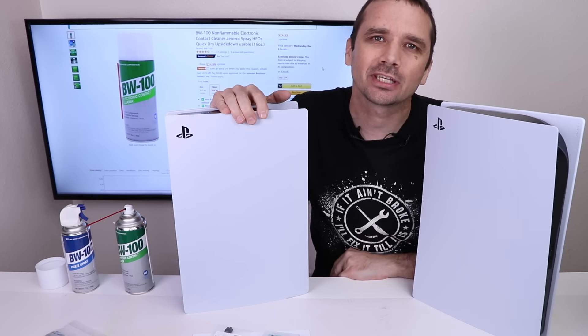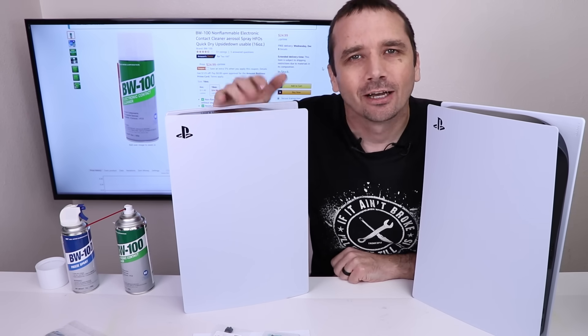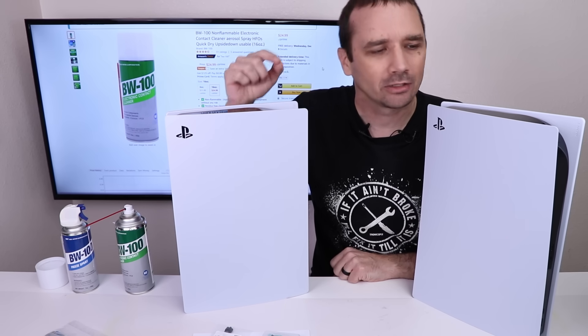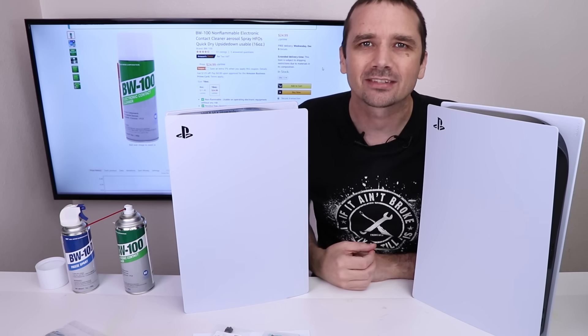The PS5 uses liquid metal to transfer heat from the APU to the heat sink, and it works really, really well. Unfortunately, liquid metal is much more difficult to work with than thermal paste, so in this video I'm gonna replace the liquid metal in one of these with thermal paste, and then test them to see how much difference that makes in the cooling.